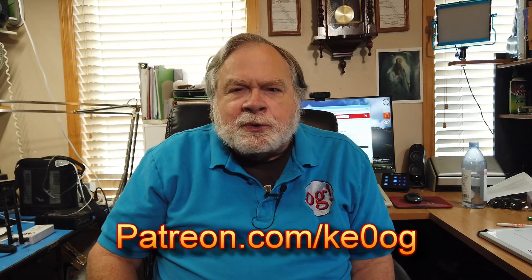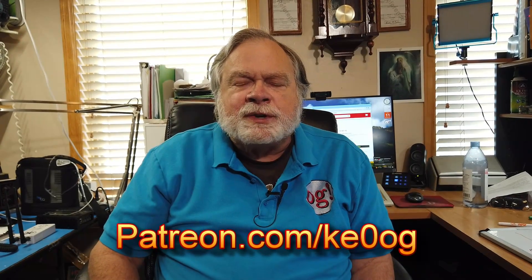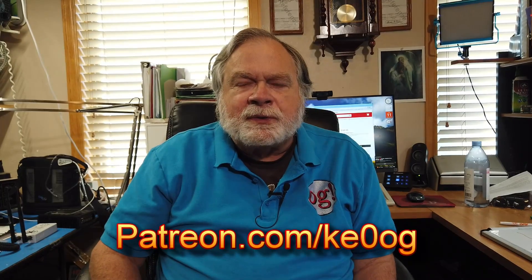I would like to pay a special thanks to Charles Mainer, who is one of my most recent patrons on Patreon. You too can become a patron of this channel by going to patreon.com/KE0OG and picking a method that works for you.